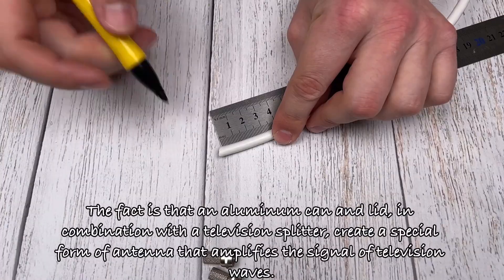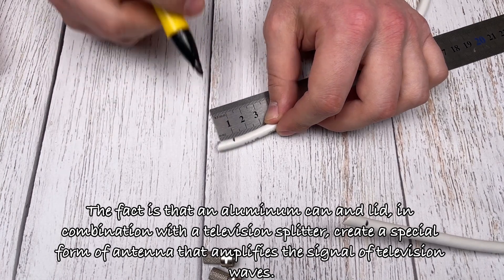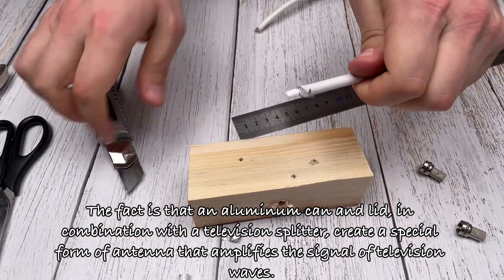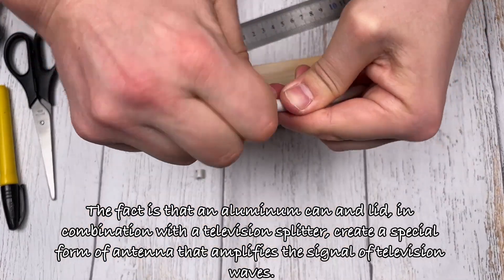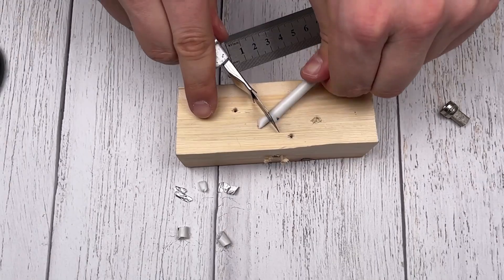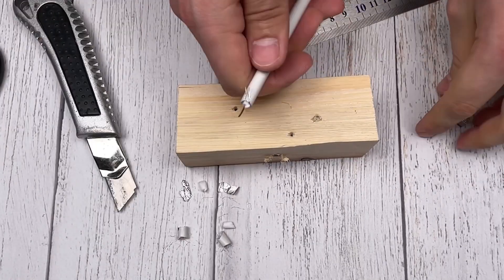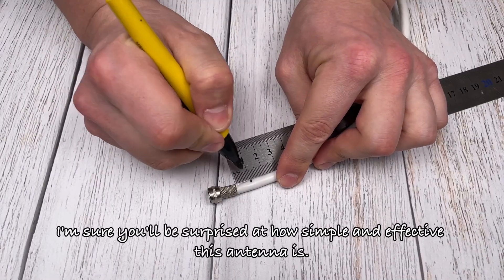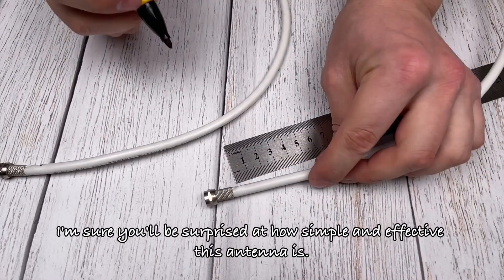The fact is that an aluminum can and lid, in combination with the television splitter, create a special form of antenna that amplifies the signal of television waves. I'm sure you'll be surprised at how simple and effective this antenna is.